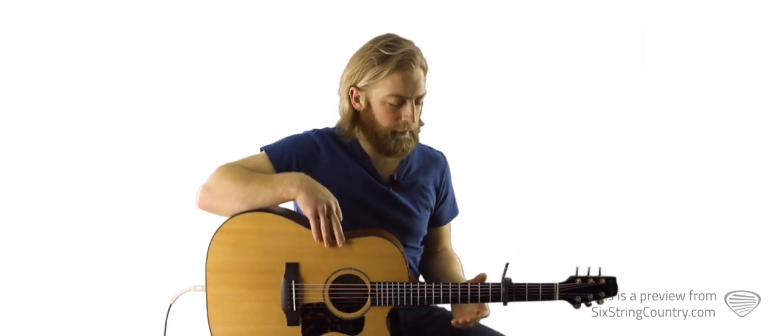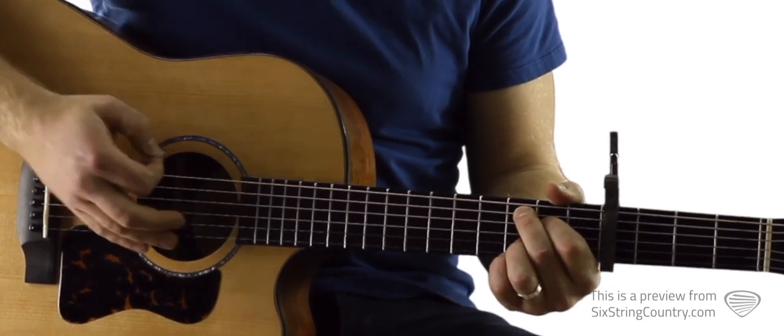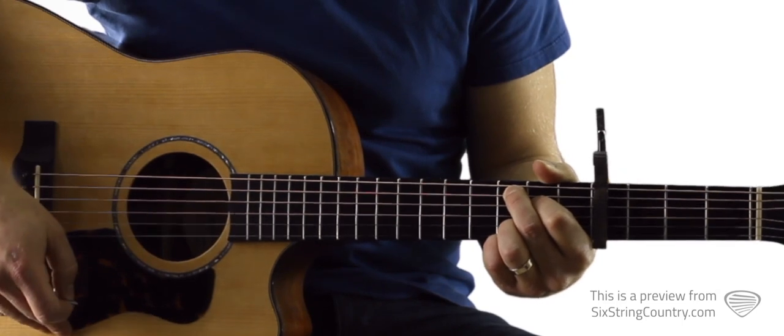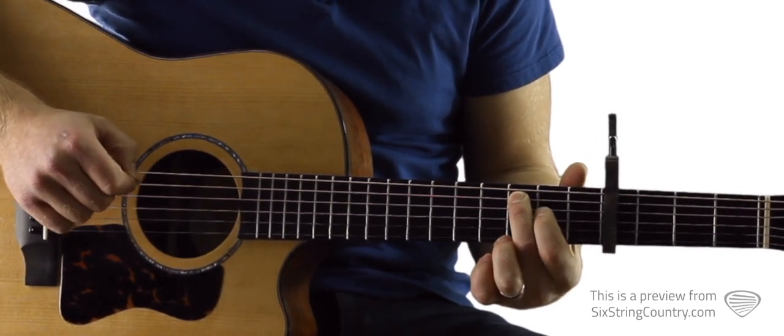To start, let's get a capo on the fourth fret. We'll be using these chords all the way through until we get to the bridge where we'll need to learn two new chords. But for most of the song, we've just got the C2, which is third fret above the capo on the A string.